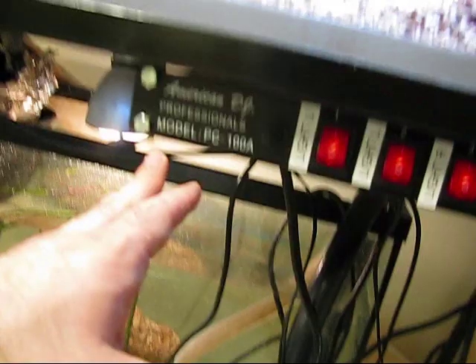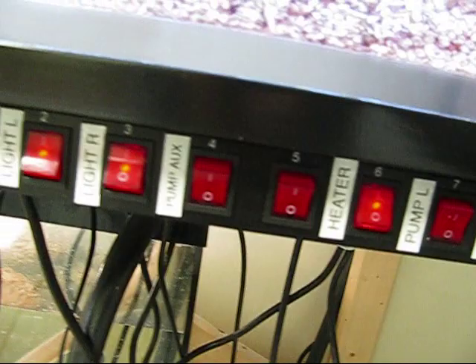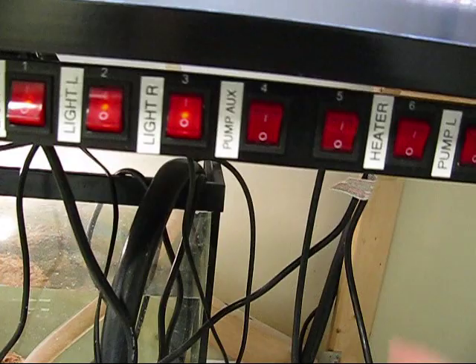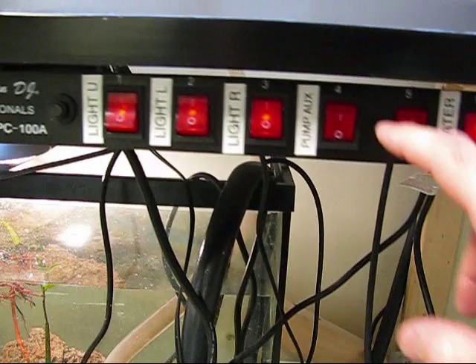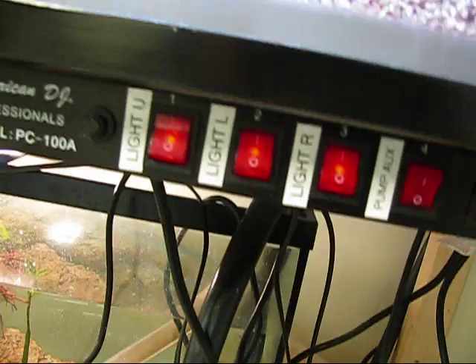Down here, I have an American DJ Professionals power switcher. It's got eight plugs on the back, eight switches on the front. You can see I've got them all labeled, so that I can individually control the components of this system. If I pump the water out of the sump, I can shut the heater off — I don't have to worry about reaching in there or unplugging anything with wet hands. If I have a pump I'm trying to run to pump the water in and out of the tank, I can plug the pump in the back, turn it on, turn it off. It works great.